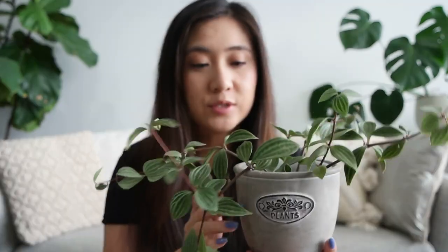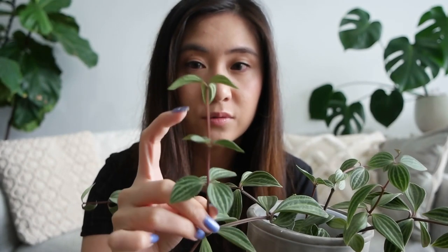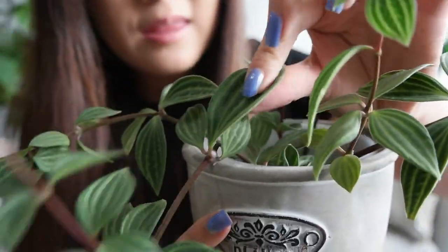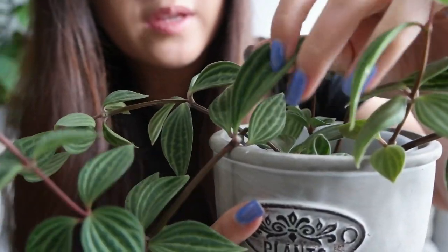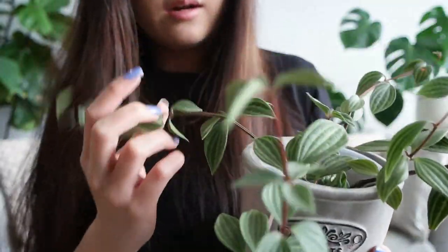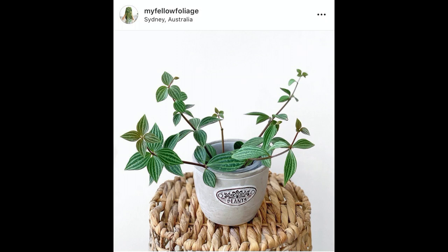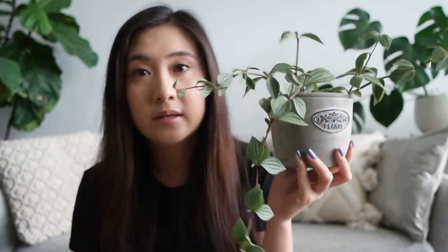Next peperomia is the peperomia putillata, also known as the parallel peperomia. This one's really interesting — I believe it's called a parallel peperomia because of its growth pattern, where the new growth comes out parallel to the one before. The leaves are really thick and cardboard-like, and you can tell when it needs watering if you can bend it and it doesn't have much give. I've had this one for over a year. A while ago it was growing upright, but eventually it starts to trail because the leaves can get a little bit heavy.